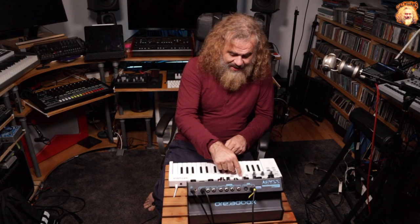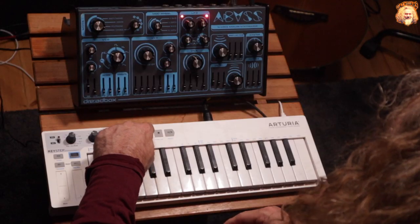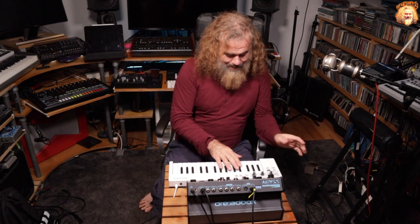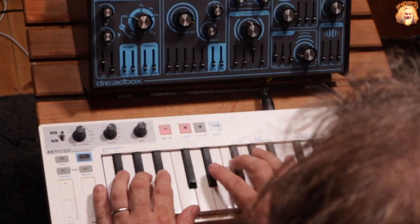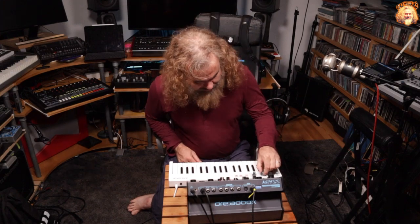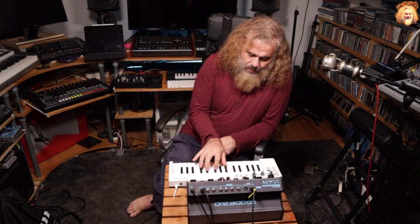What I'm going to do is create a little 16-step sequence. I'm going to hold down here, press 16 and release, and now I've actually created a blank 16-step sequence. The Keystep is a polyphonic step sequencer, so let's just add some notes in randomly.